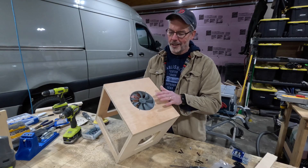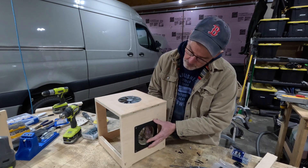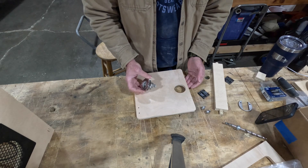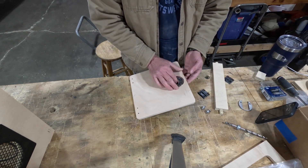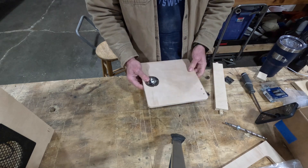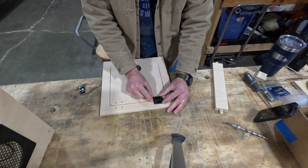I included some cutouts for internal fans for the electrical cabinets and exhaust fans, just to try it out and get the CNC measurements correct so these will fit perfectly. I also made the cutout for the latch, which makes for a nice easy installation. The hinge holes are pre-drilled as well, so that makes installing them very easy.